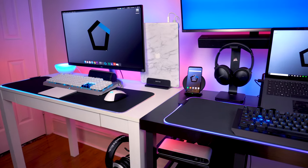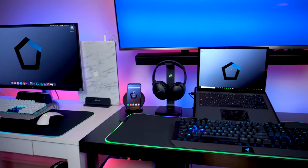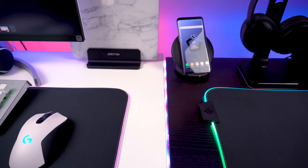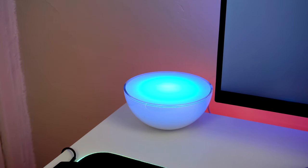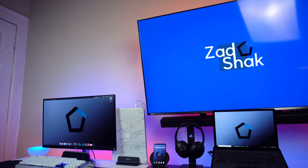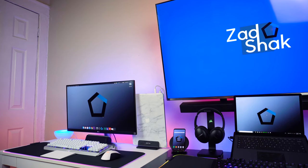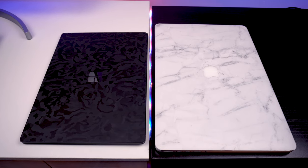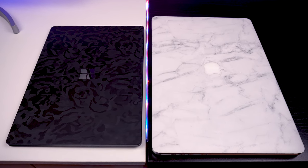Last but not least are my Philips Hue lights, which are everywhere in my setup. I have two strips running from behind my two desks — two individual strips. I also have desk lamps on the side of both tables and light strips behind both panels: my 55-inch TV and my 27-inch monitor. I'm a huge fan of Philips Hue — they're easy to control through the app, especially if you have a home voice assistant like Google or Alexa.